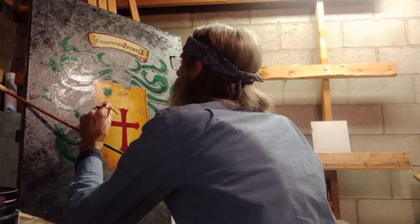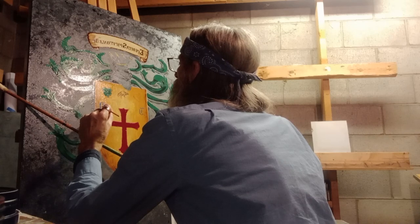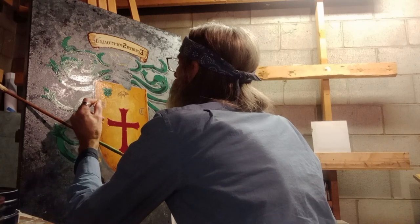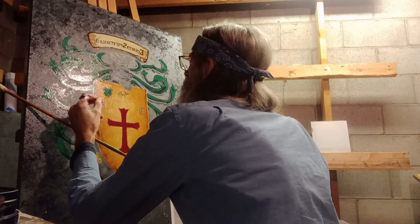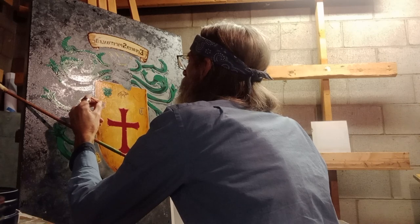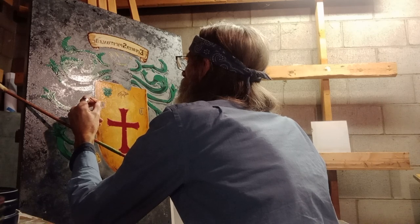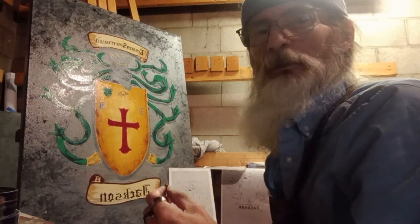It's a thin line. And two little dilly-doos. Good enough. So that's what I'm doing.